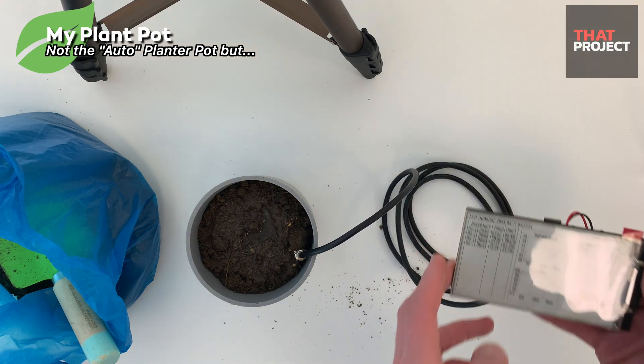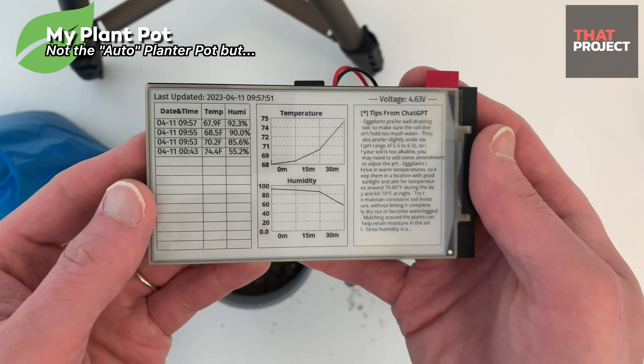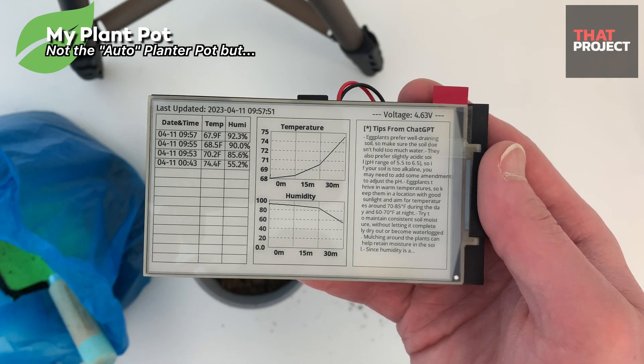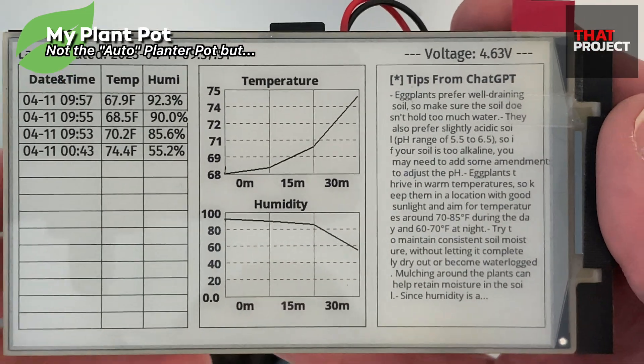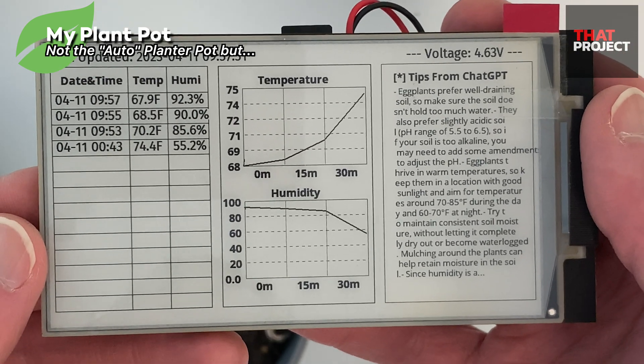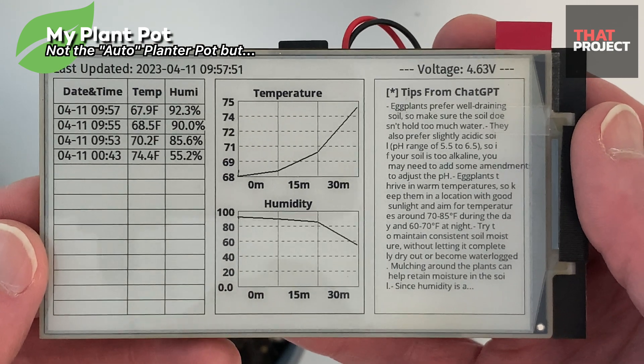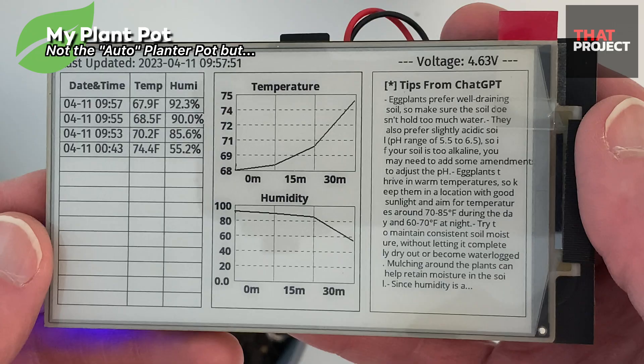Welcome back to my project. This is Eric. This is not a smart planner that waters your plants automatically, but something special. Honestly, I know nothing about growing plants. I don't know if I tried it when I was young, but I have no idea about it. So what I thought was to get help from ChatGPT so that people like me can easily grow plants.